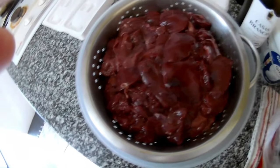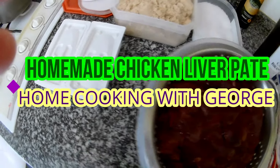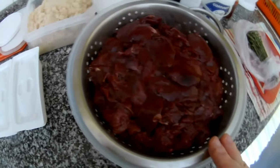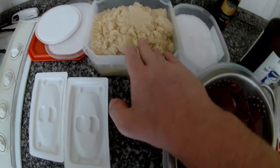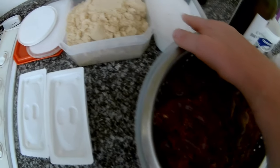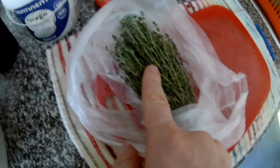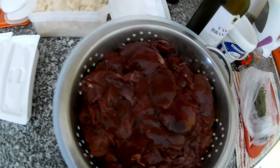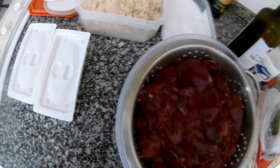Hi everybody, welcome to my channel and thanks for watching my videos. Today we will prepare homemade chicken liver pate. For this we need chicken liver, butter, some sugar — I use light brown — some salt, I use sea salt, some coriander, some strawberry jam, thyme, fresh thyme, red wine, and olive oil. And actually I forgot — garlic as well, I have it in the fridge.